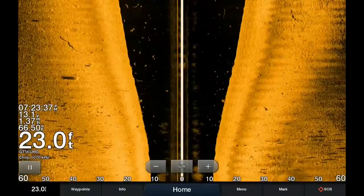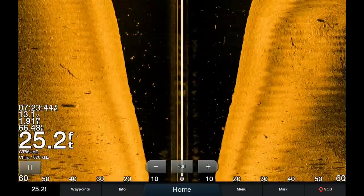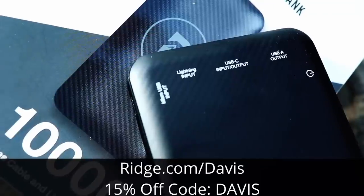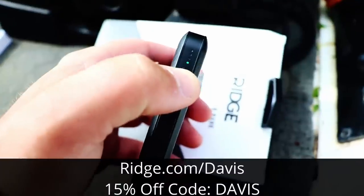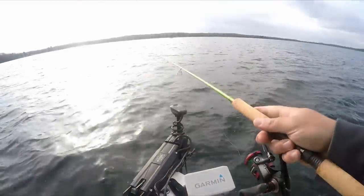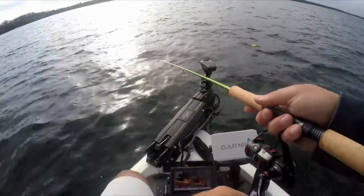That's going to wrap it up for this side imaging video. Hopefully you can use some of these tips and techniques to go out on the water and find a ton of crappie this summer. Be sure to check out the Ridge power bank at ridge.com/davis with promo code DAVIS for 15% off. If you have any comments or questions, post them in the comment section below or message me on Facebook or Instagram. Good luck this summer — have fun and catch some fish.